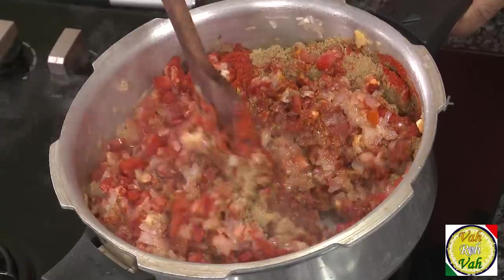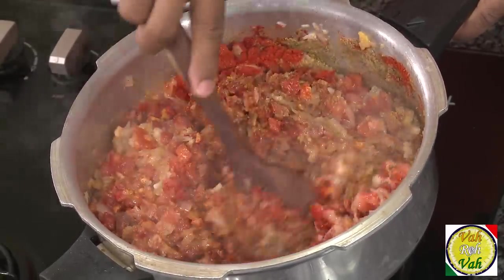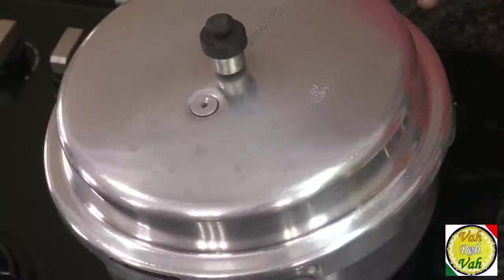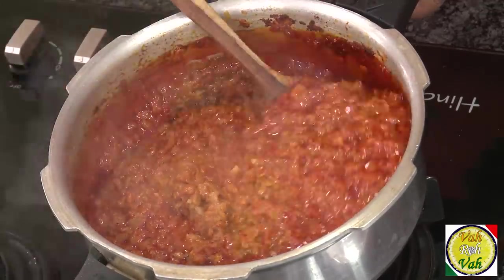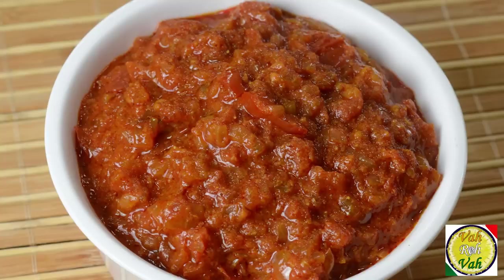Add just 1 tablespoon of cumin powder. You don't need to add any water — the moisture coming from the onions and tomatoes is good enough to create steam and pressure so all the ingredients will be nicely cooked. Put the lid on and cook for at least 15 to 20 minutes on a slow then high flame. This is a fantastic, foolproof method — all the masalas will be cooked nicely with no chance of burning, and the flavors are fantastic.